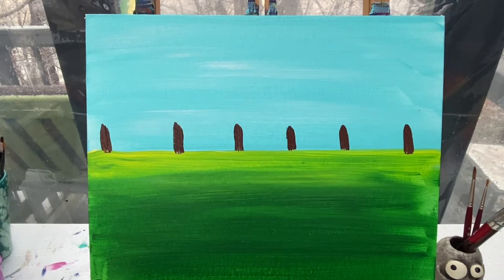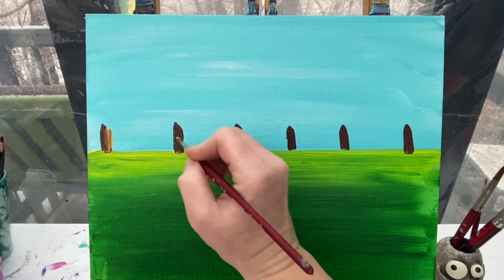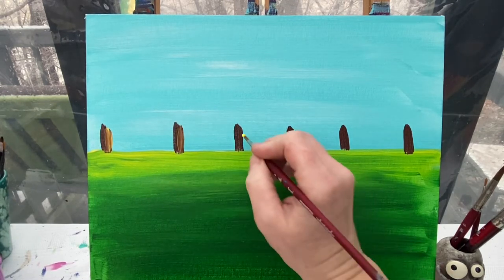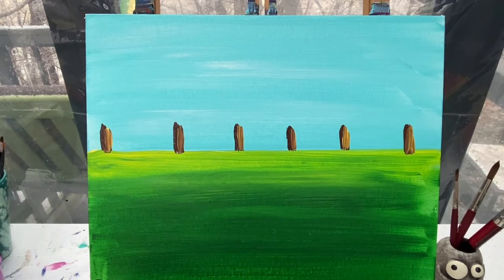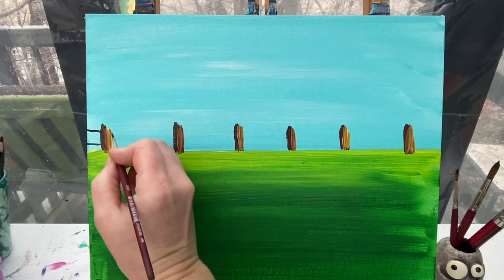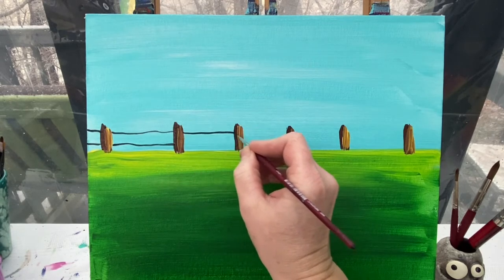I'm going to wash that brush off and grab my number four brush. With a little bit of yellow paint, I'm just going to brush in some yellow on one side of these posts to make it a little more textural and not look so boring as plain brown. Then I'll grab my itty bitty number one brush and some watered-down black paint and run a double line between each of the posts — a nice skinny double line for my fence. It doesn't have to be perfectly straight; it's an old fence.